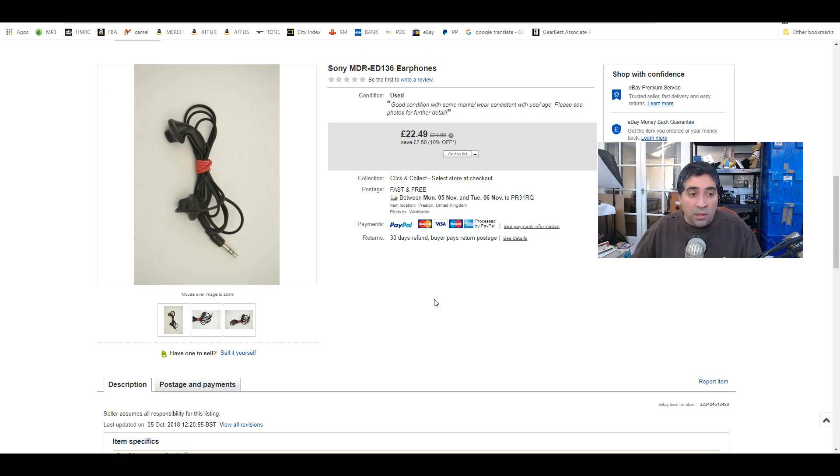Next time you see a Walkman, don't just toss the earphones because they're used — have a look at the model number and see if there's any value. Some of these can go for even more money. So that was my first sale.